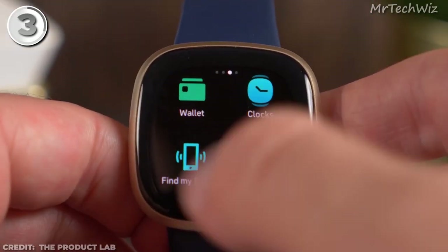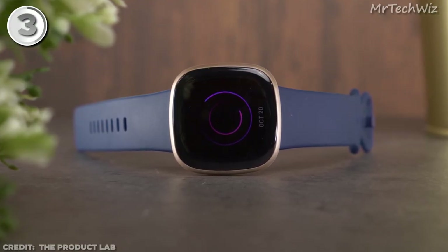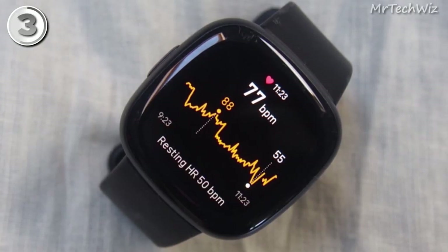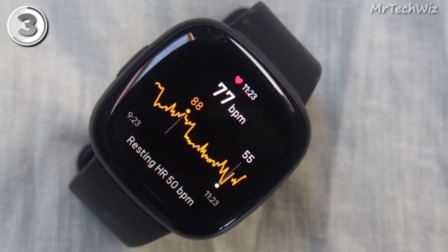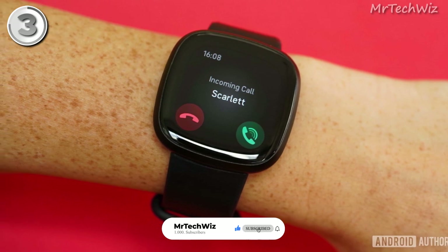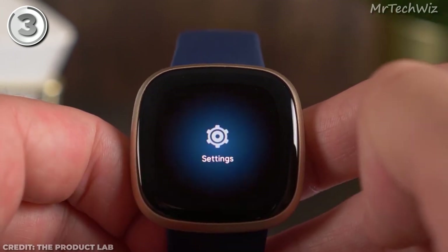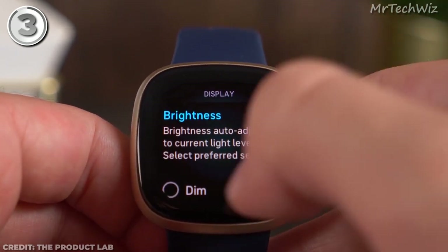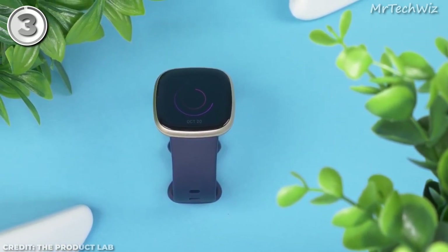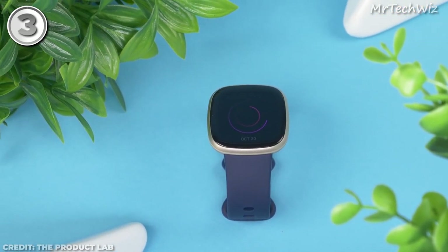The Fitbit Versa 3's large and curved display enhances visibility and offers a delightful user experience. With the Active Zone Minutes feature, you can monitor the time spent in different heart rate zones during your workouts, helping you reach your fitness goals. Additionally, the Versa 3 supports phone calls and voice assistance, adding convenience to your daily routine. Whether you use iOS or Android, the Versa 3 is compatible with both platforms, making it a versatile and user-friendly smartwatch. With its attractive design, impressive features, and affordable price, it's the top choice for anyone seeking a full-featured yet budget-friendly smartwatch.